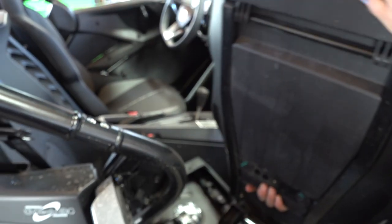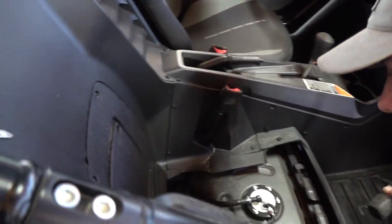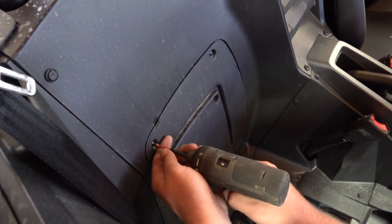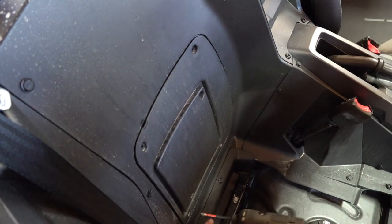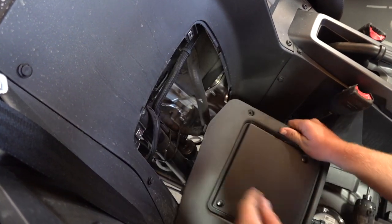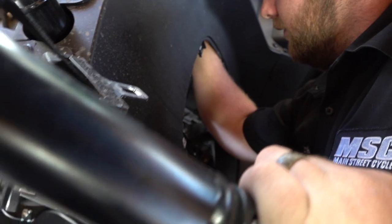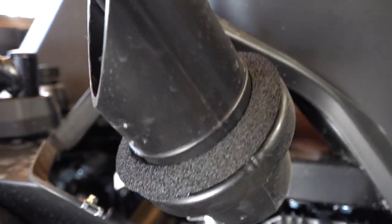We're removing the passenger seat — nice, I like how easily those come out. Then take the four screws out of the whole front panel and pull the ECU cover off. Joel's going through the access back here and loosening up a hose clamp.